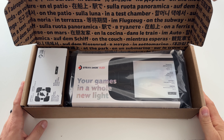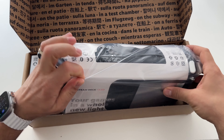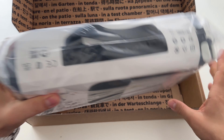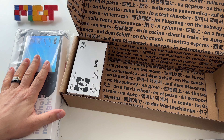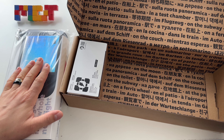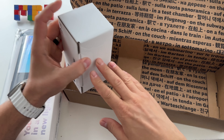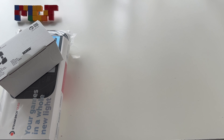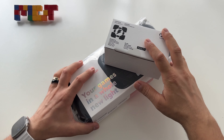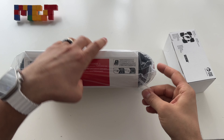Here it is — the Steam Deck OLED 512 gigabytes model. Let's do a short unboxing, I just got the device. This is my second time getting a Steam Deck OLED — I had another one but I sent it back because it wasn't fine for me, it had some problems. Anyway, here it is, let's do the unboxing.